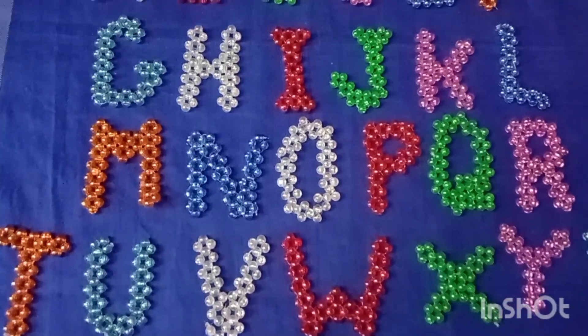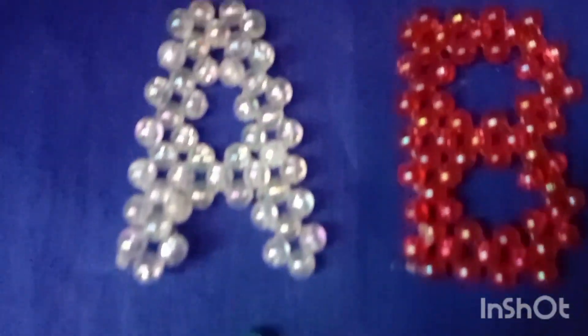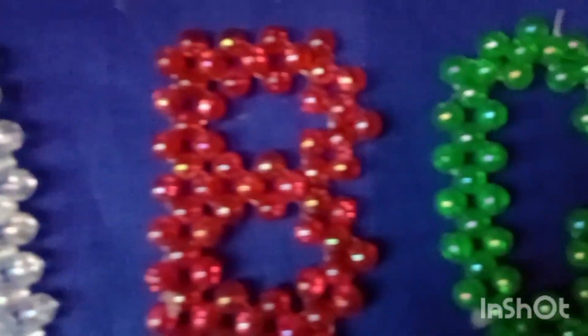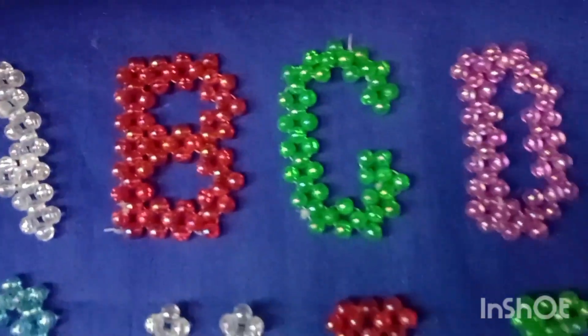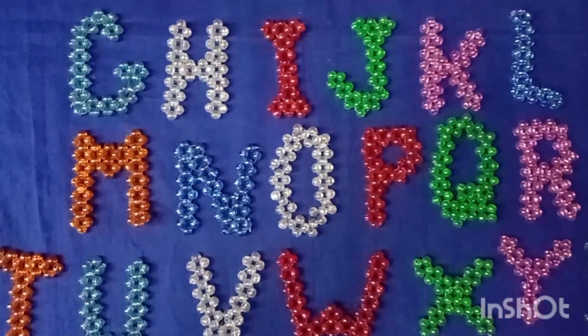We will take a look at the A, B, C, D and A, B, Z. We will be using 26 letters in the form of A, B, C, D.